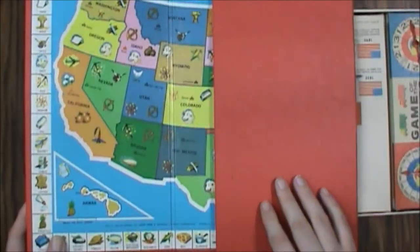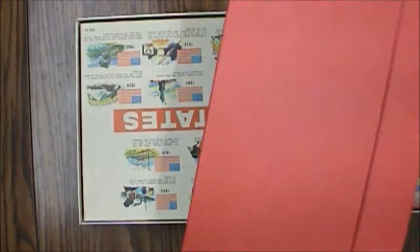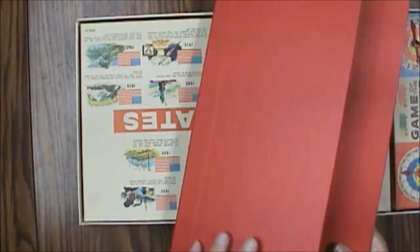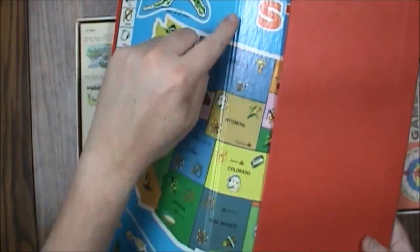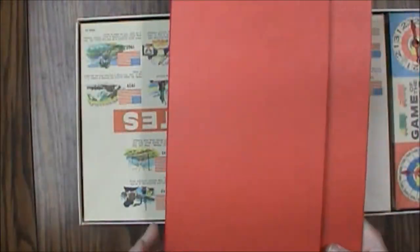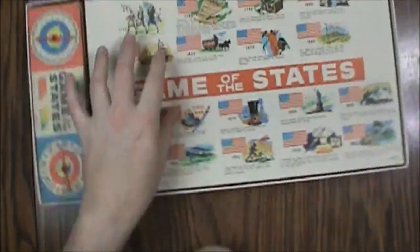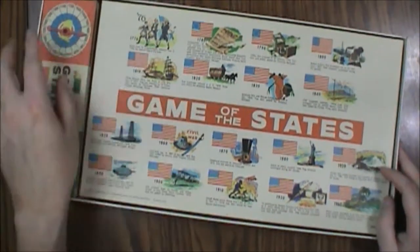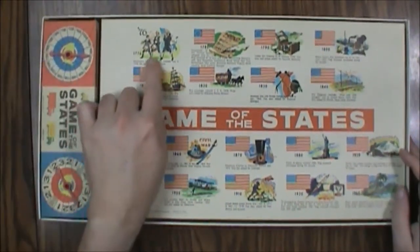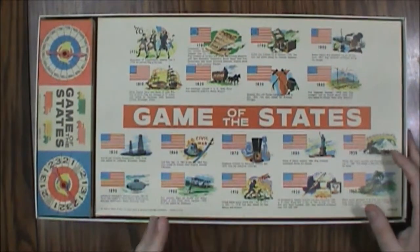It's an okay board — fairly sturdy — but as you saw when I first opened it, this was actually folded back the wrong way, so you'll want to check the seams really carefully. It's got 1776 imagery and then goes across various dates showing how many stars were on the flag — that sort of thing.